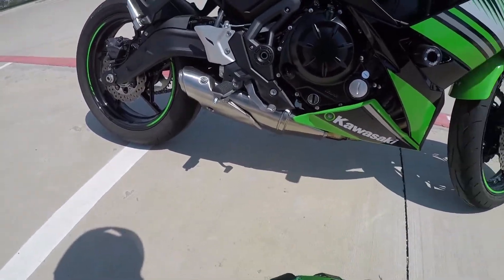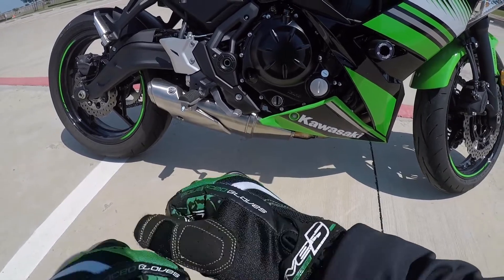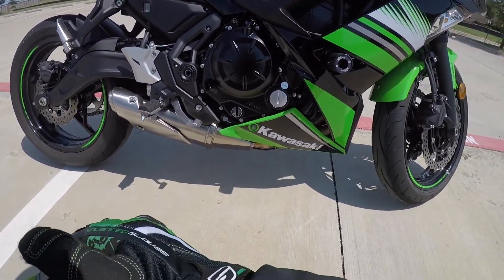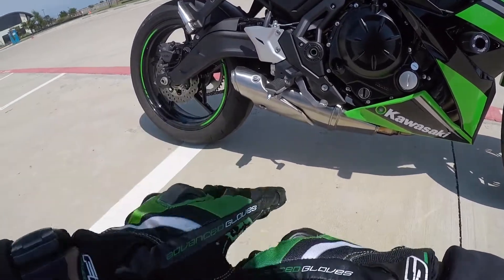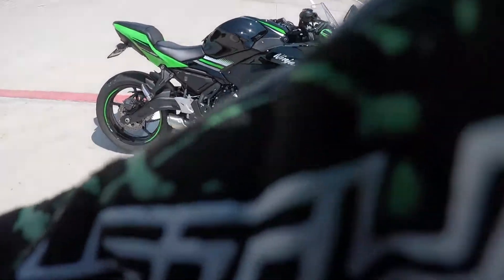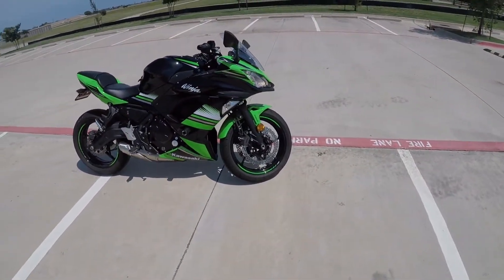The next thing I plan to do is get a new exhaust. I'm leaning towards the Two Brothers S1 2 that I've seen. I'm planning to get it soon and I'll definitely do a video on the install with a before and after sound comparison. So here it is — my 2017 Ninja 650 KRT edition, what I'll be riding for my moto vlogs.